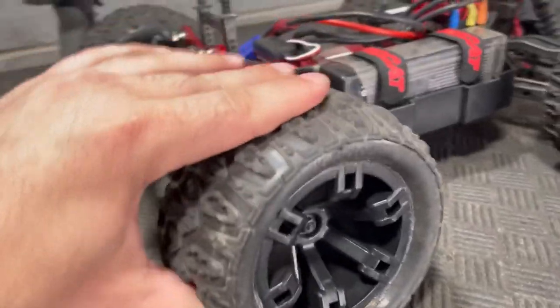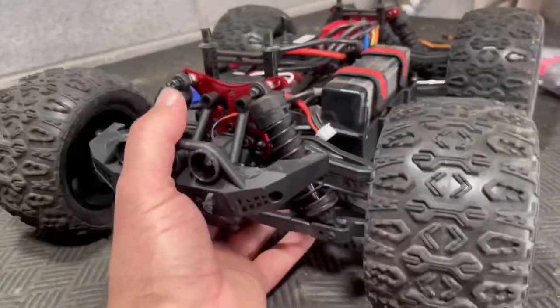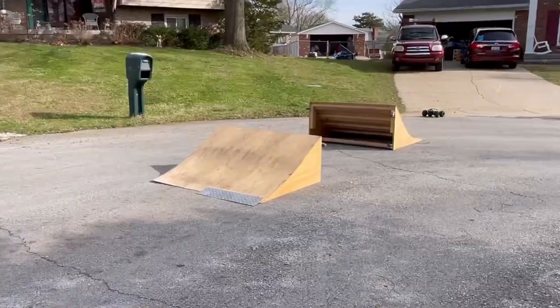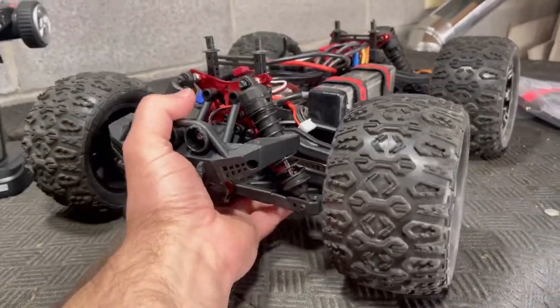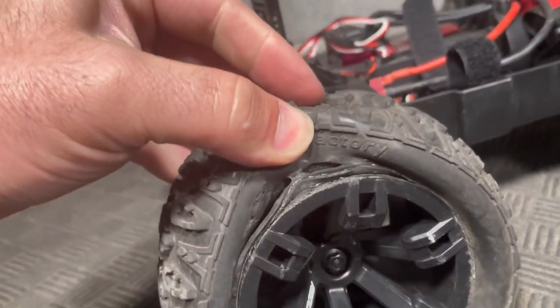It's definitely good that it's got a wheelie bar — it was very much needed. These tires are really grippy, and even with them being grippy it's still handled without rolling over pretty well. When it does flip over, it definitely likes to stay on its lid and does not flip back onto its wheels easily. The suspension works really well — it was going way up and still had minimal bounce upon landing.